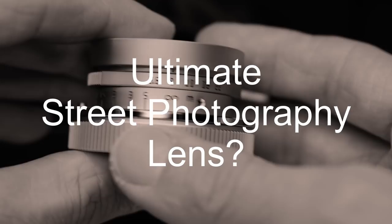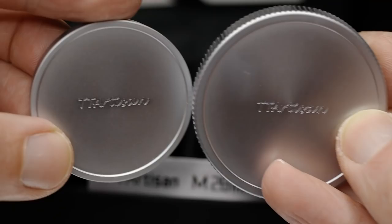Are you a street photographer looking for the smallest possible 28mm lens with a variable aperture? Are you looking for something that looks and feels like a Leica lens but for 10 times less money? In today's video we are reviewing the TT Artisan 28mm f5.6 Leica M mount pancake lens.